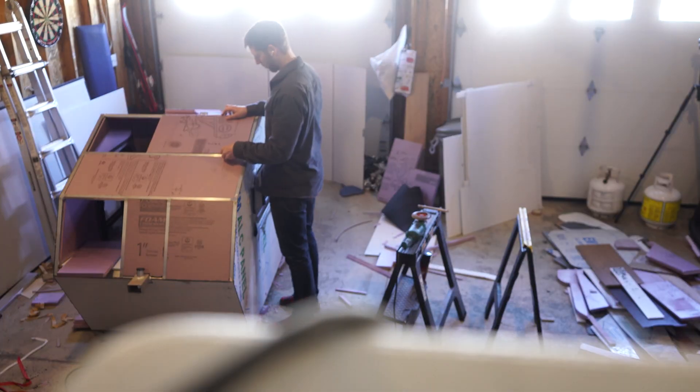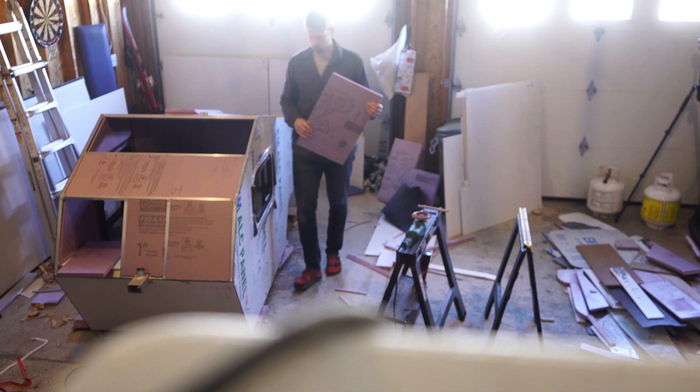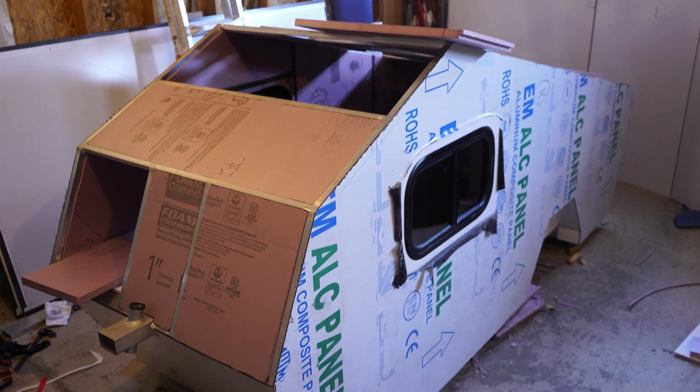Hope you've had a good week. Welcome back to the CyberDrop. We are getting really close to some exciting tests — just fitting up the last pieces of insulation for the roof. Not long now.